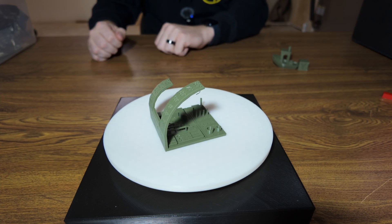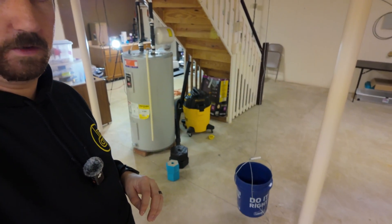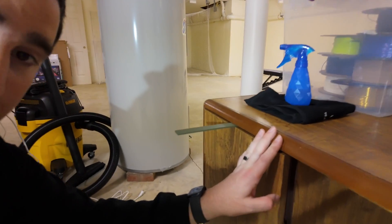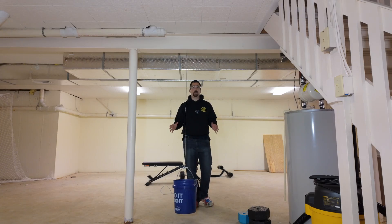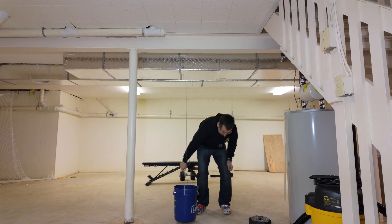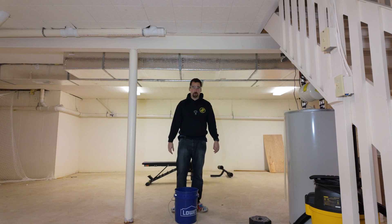For strength and flexibility testing, I'm using the same two models across all Print or Pass episodes. For strength, I'm using S-hooks that I designed, hanging a bucket from them and adding concrete weights I made with my 3D printer. For flexibility, I clamp a ruler-shaped print into the desk and pull down to find the break point. Other good PLAs I've tested held about 25 pounds. Starting at 20 pounds, adding five more — it breaks between 25 and 30 pounds.